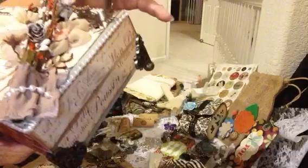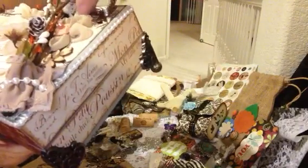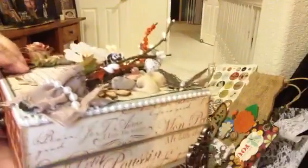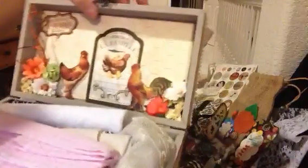She bent the butterfly a little bit up and gave it some pearl bling in the middle. And then this beautiful, delicate, little fabric flower. I just love everything, Muriel. I'm just afraid to open it.